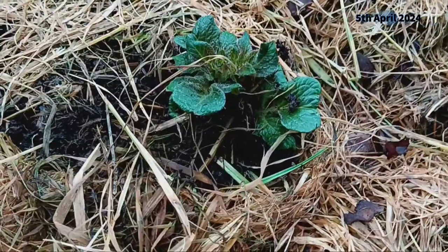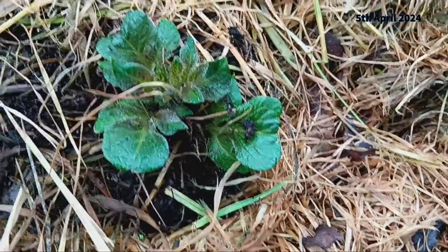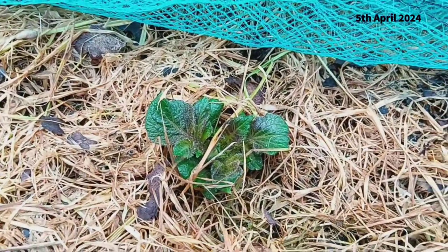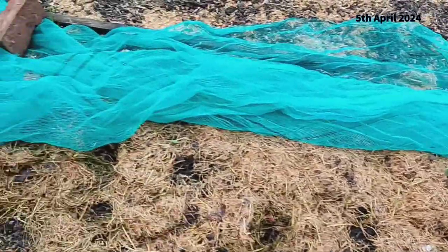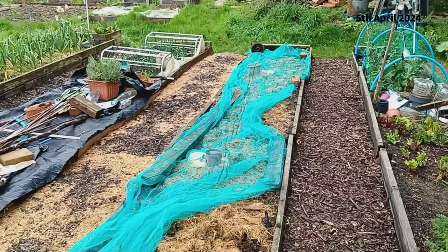Next we move on to our second early and main crop varieties: Charlotte, King Edward, and Golden Wonder. It's been about four weeks since we planted these in the ground. If you missed how we did it, check out the link in the description for the full sowing video. Planting directly in the ground offers its own set of advantages, allowing the potatoes to spread their roots freely and access nutrients more readily from the soil.